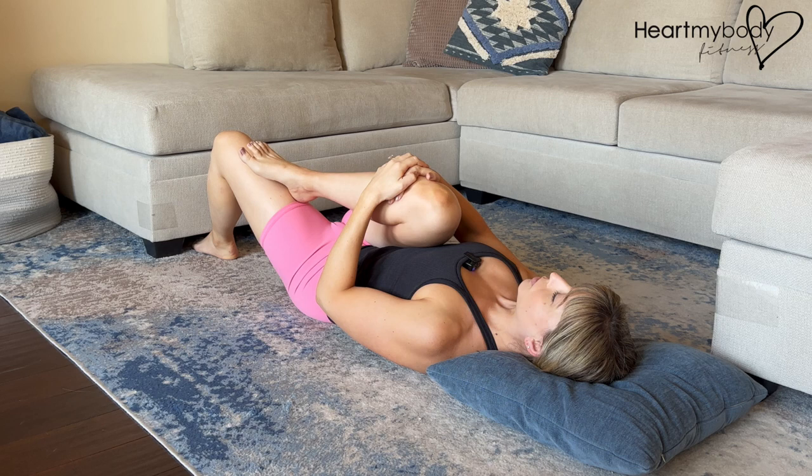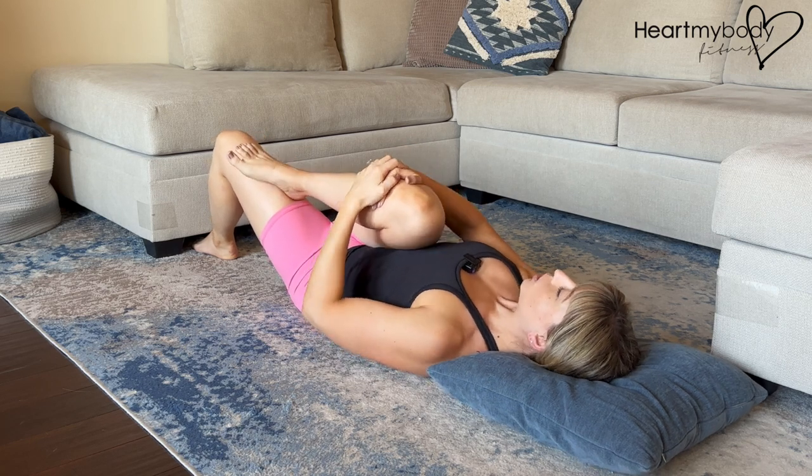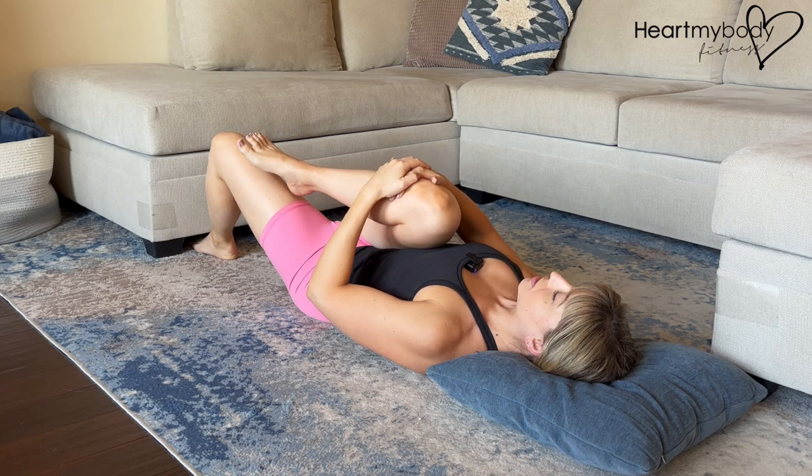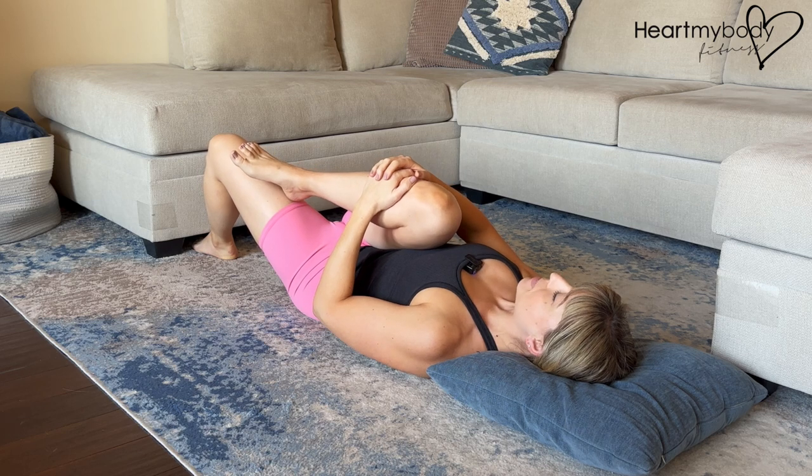As you guide your leg over toward the opposite side, we're not yanking, we're not pulling super hard — we're just gently guiding so that we feel some tension primarily here as a stretch through our glutes, not pain.